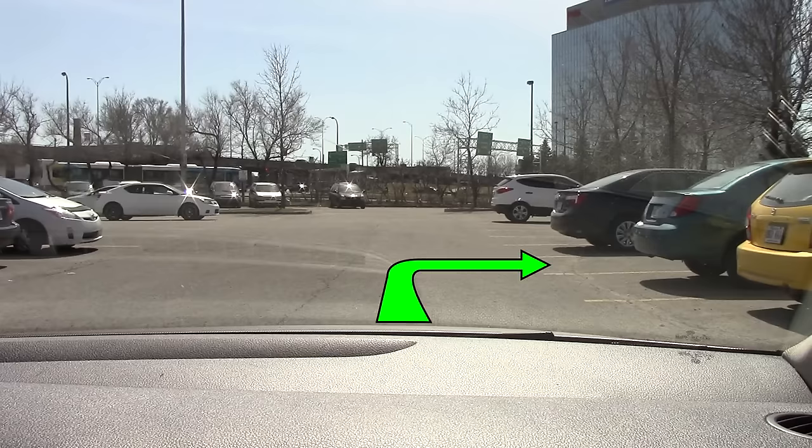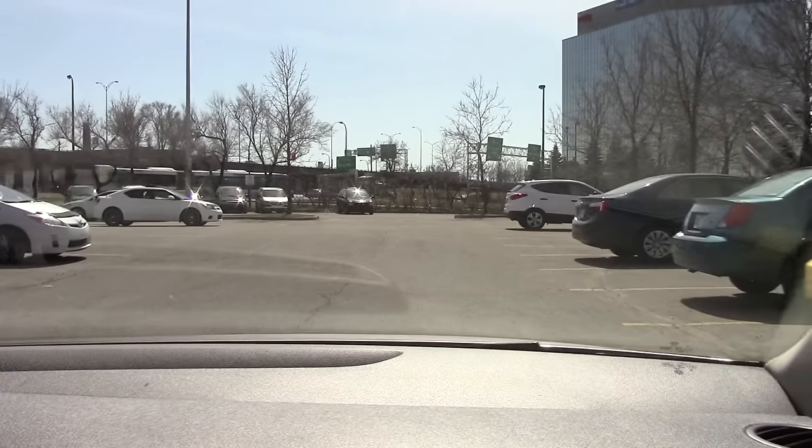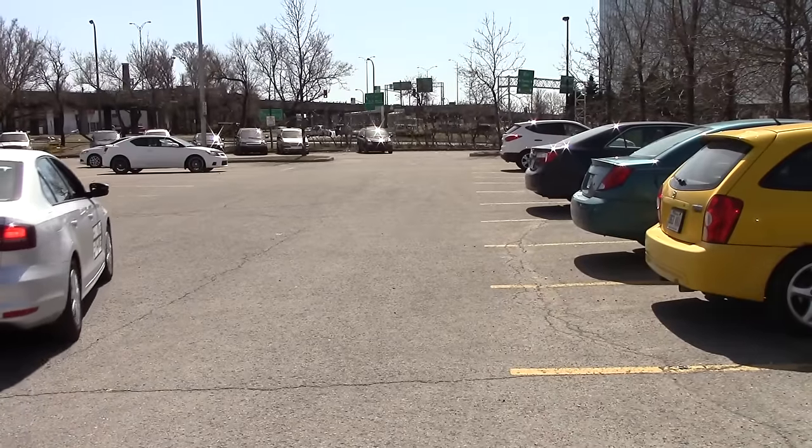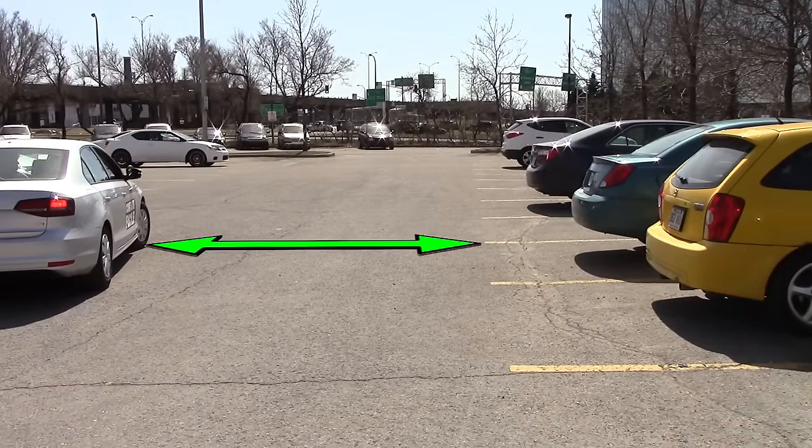We are going to park on this spot right here. The first thing you want to do when parking to the right is to get as close as possible to the left. Make sure that you do your verifications to the left before doing so. We want to get as close to the left as we can, so that we have as much room as possible between us and the cars on the right.